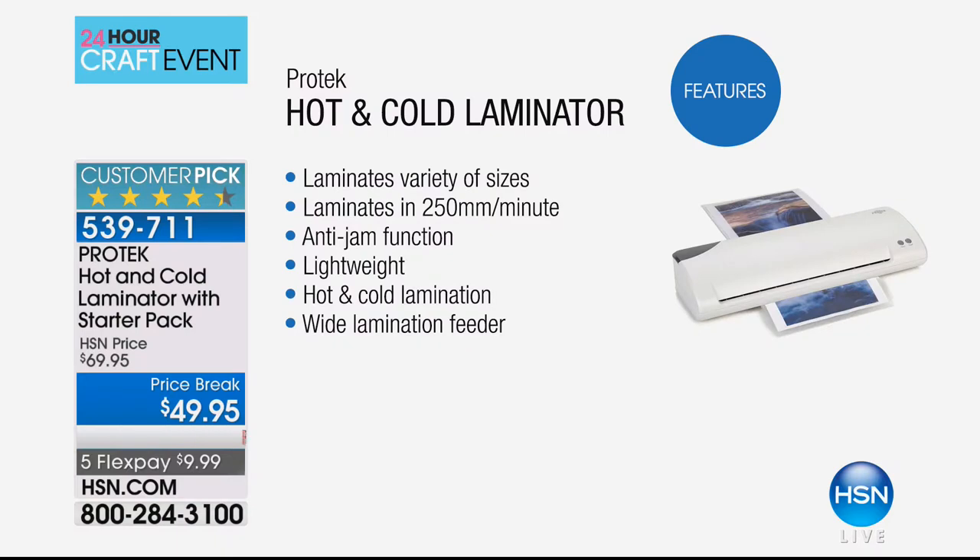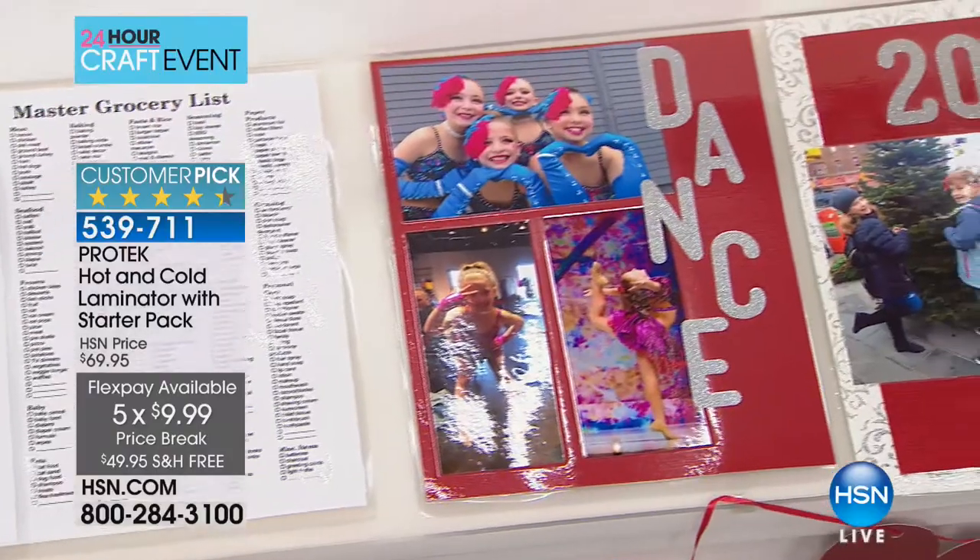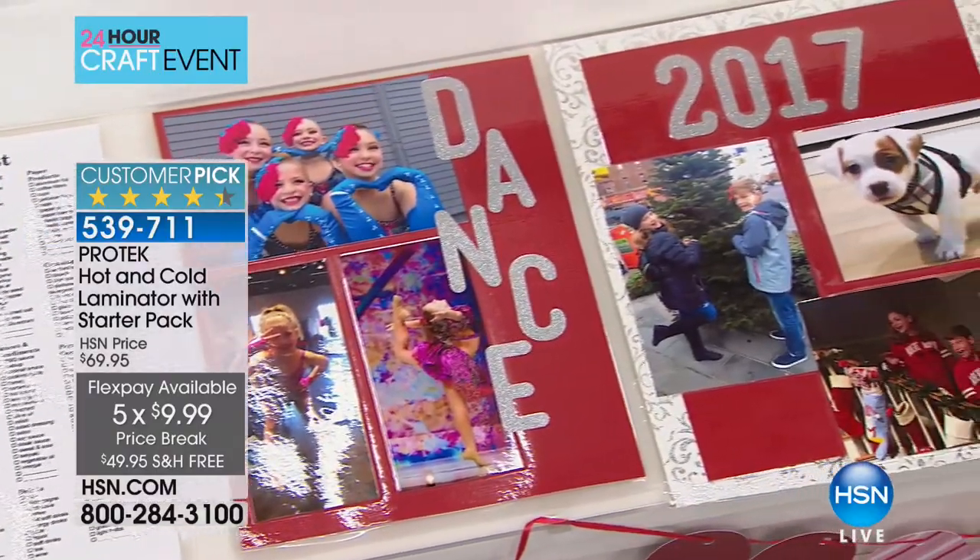This laminator gives you the ability to laminate projects and important documents, preserve them and keep them safe — hot or cold — which is really nice because you don't always get that cold lamination option. This is a wide format as well, which is what makes this one different from the majority. Those are rare or hard to find. It's $10 on a credit card payment, and when you get a laminator home, you want to laminate everything.